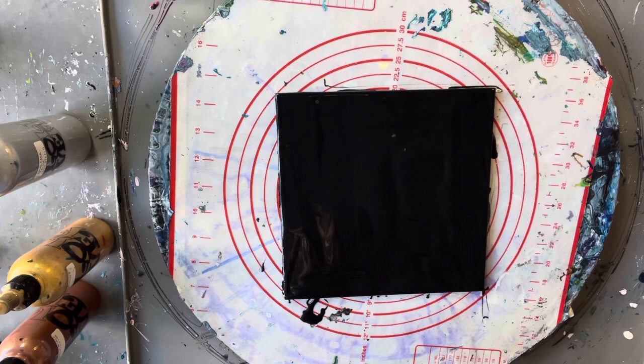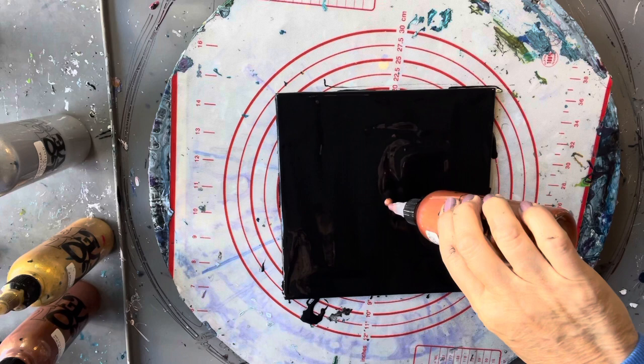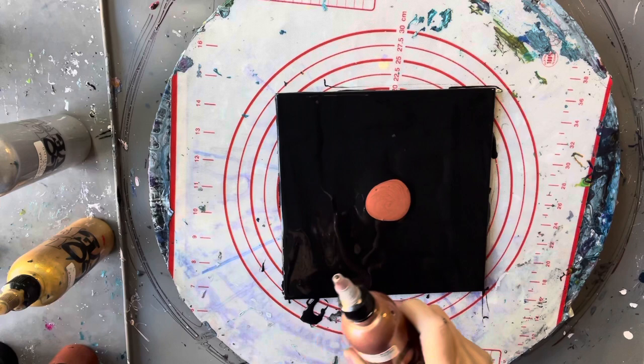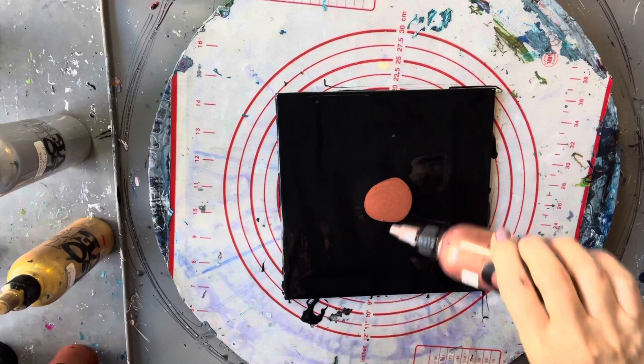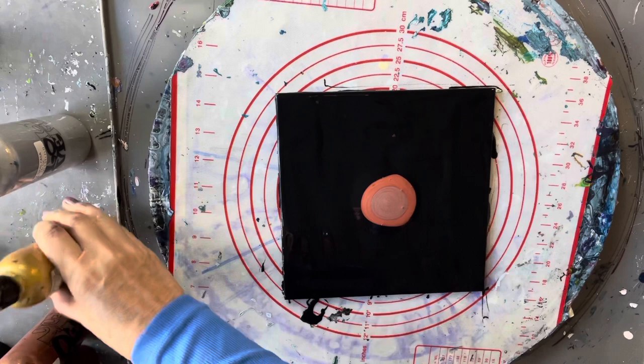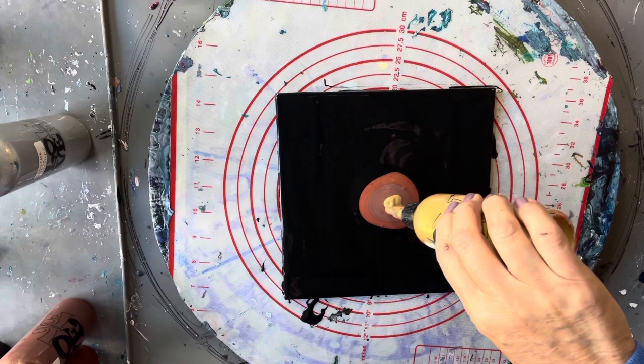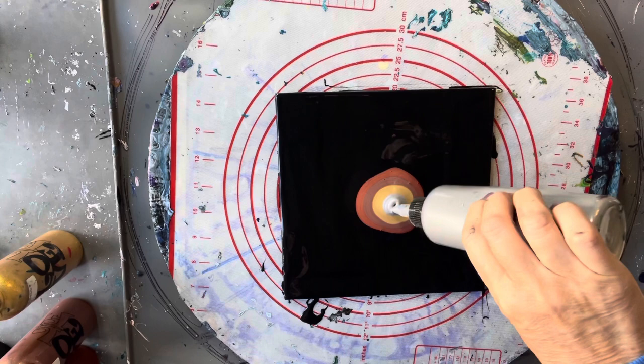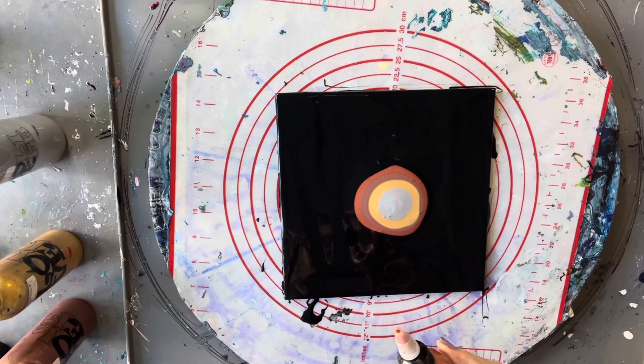I'm just going to start layering these paints. This one's the Araldo metallic copper, followed by the Araldo metallic bronze, and then my favorite Montmart pouring paint gold — it's a little bit runnier than the others — and the Global metallic silver. I think I might add a little bit more of the copper in there.